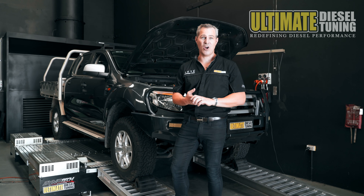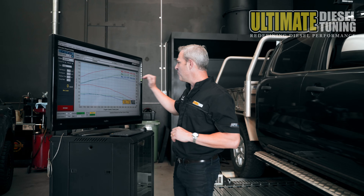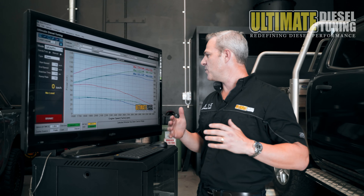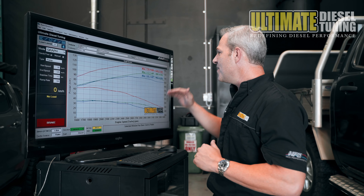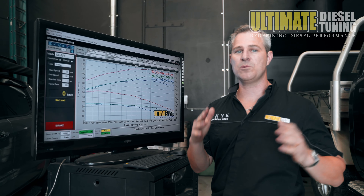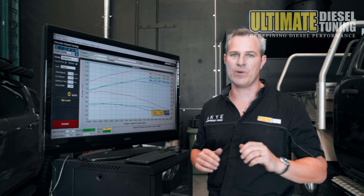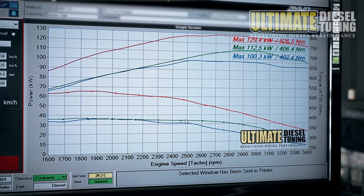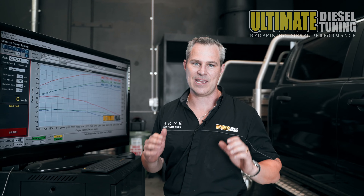So we've now completed the custom dyno tune on the Ranger — let's check out the results. When the Ranger presented to us, it had 100kW at the wheels and 402Nm of torque. After we completed the on-car chemical soot clean, the car went to 112kW — that's over 10kW gain at the rear wheels — as well as a very noticeable gain above 2600rpm, where we saw an over 10% gain in torque.